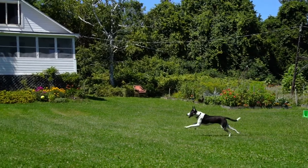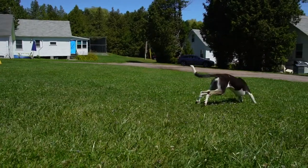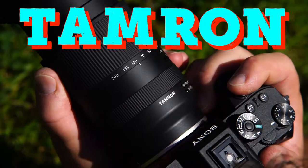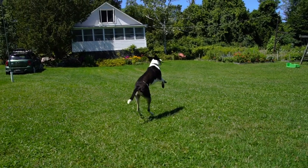I set my camera to autofocus continuous. This way, when I press the shutter release, no matter where the dog goes, the camera and lens will continue to refocus as they move through the scene. In this case, I was using the Tamron 28-200 for FE Sony mount. All right, good catch Jersey girl.